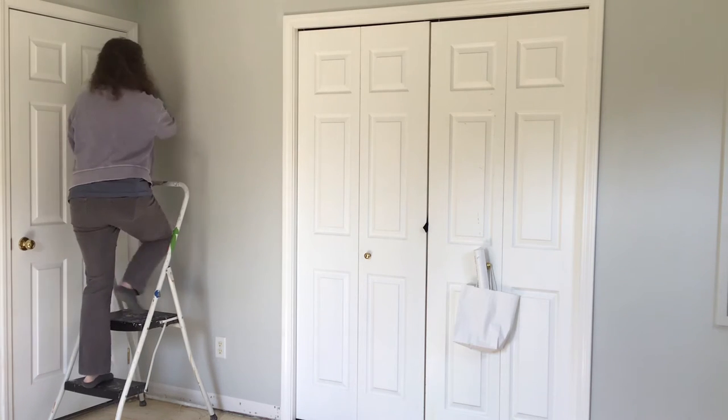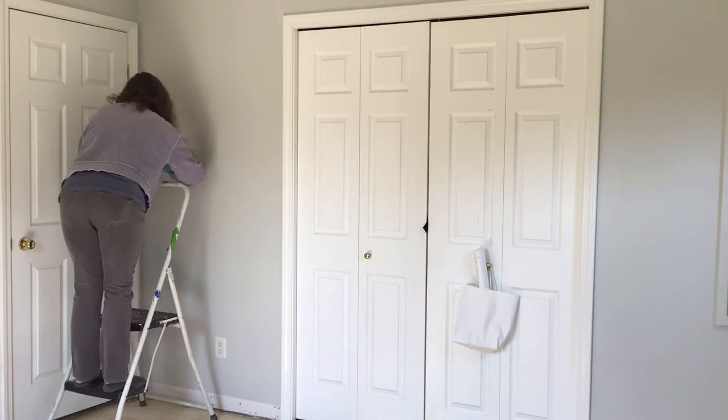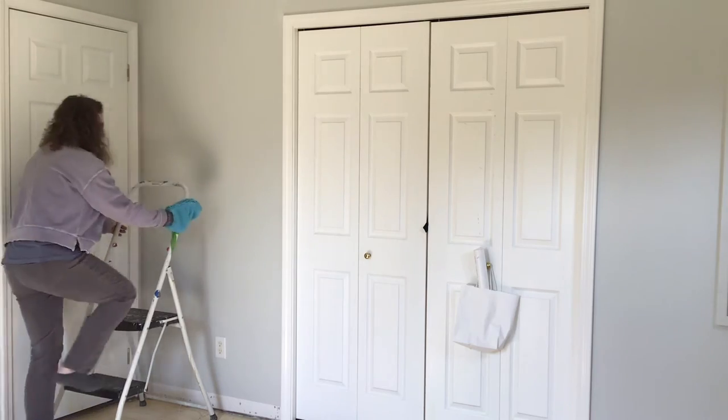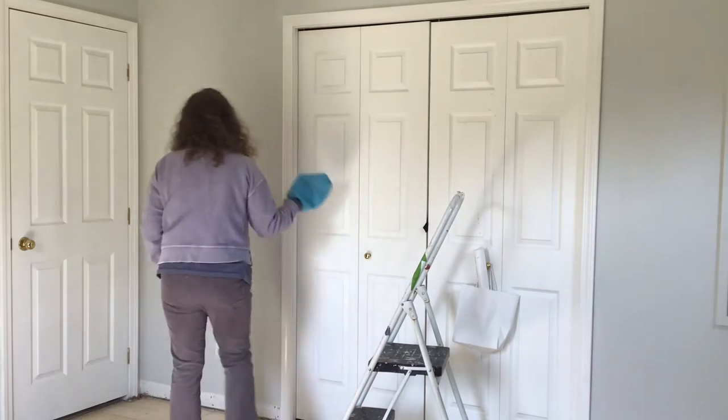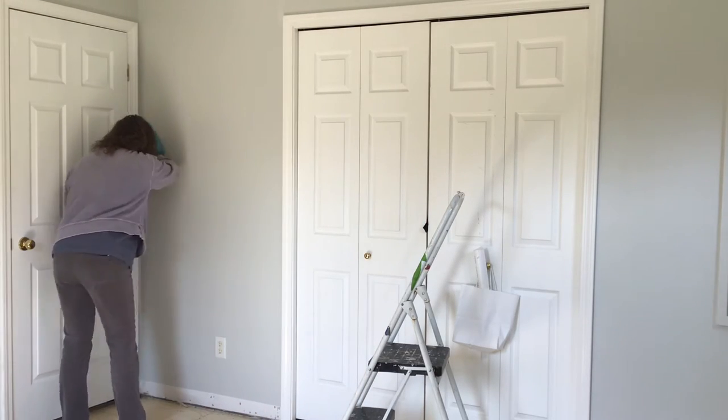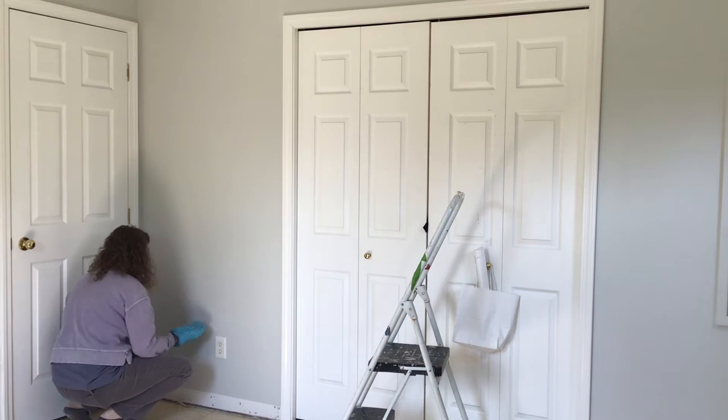Use painters tape and plastic to protect anything you don't want to get paint on. Always take the time to move things out of the way and put down plastic to protect floors or objects that you can't move to avoid getting paint on them.